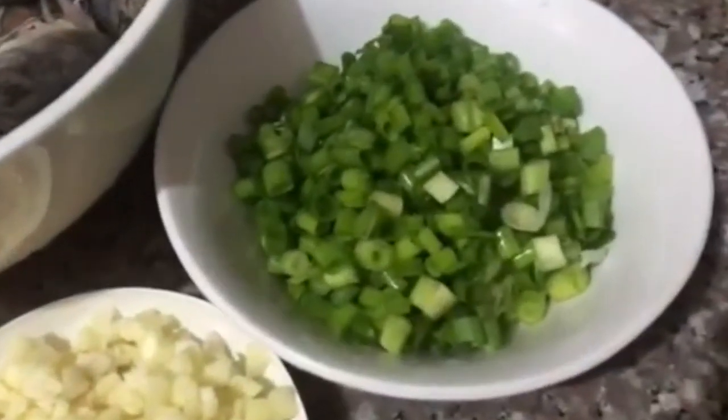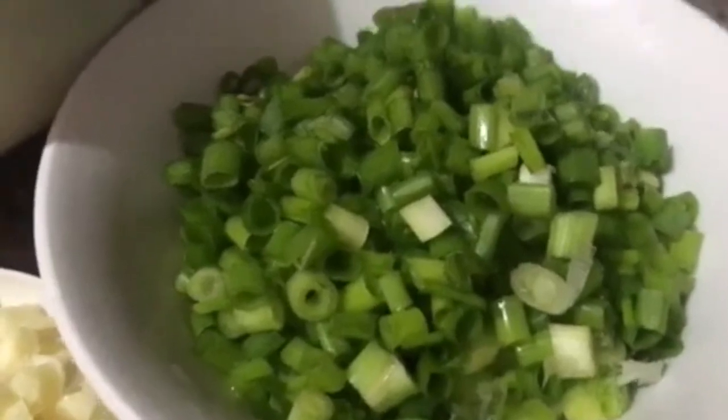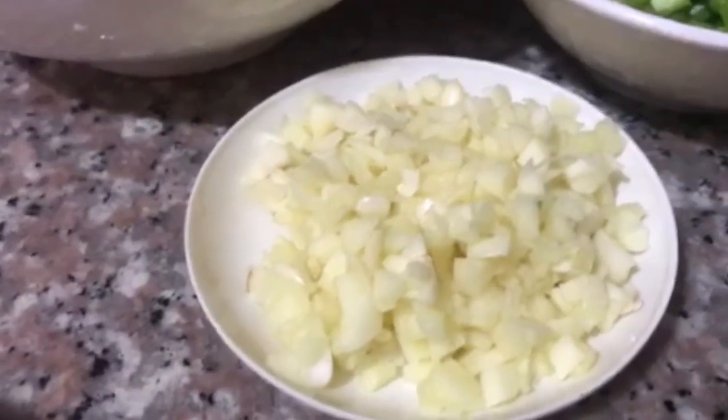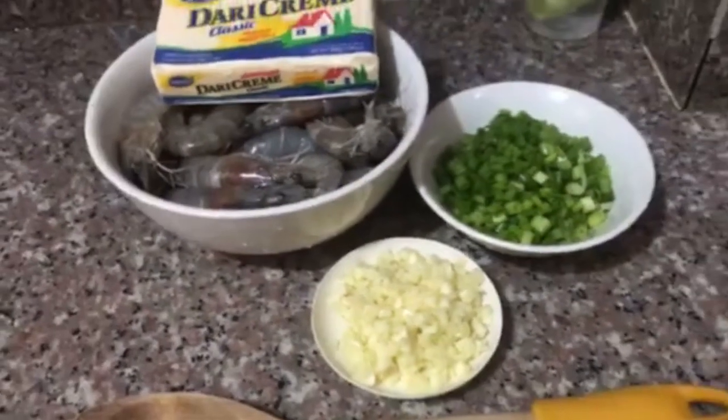There you go, nahiwa ko na po ang onion chives and garlic. Hindi ko na po pinakita yung paghiwa kasi masyado pong tatagal ang video. Ayoko namang mainit kayo, kaya papakita ko talaga yung resulta.